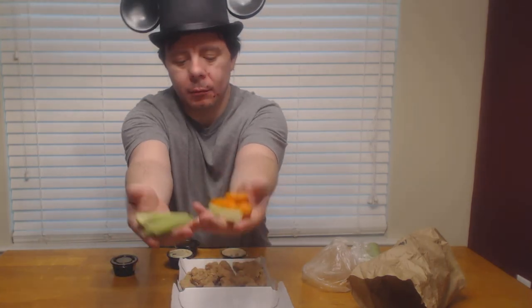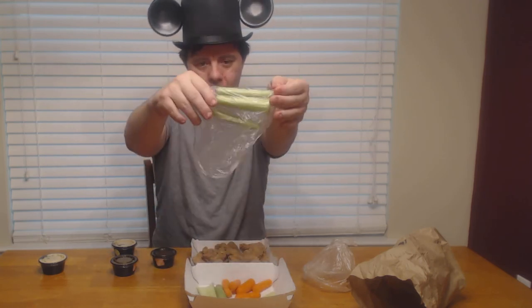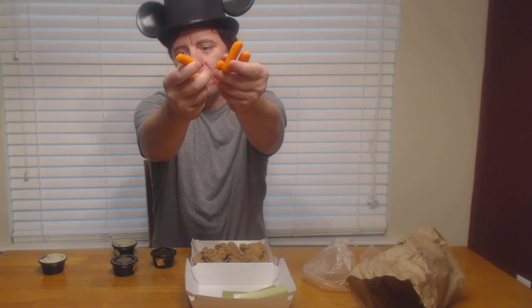Let's pull one of them out. As you can see, carrots and celery. I'll put those on top right there. We got the other one as well, we'll dump it right in. Looks like we got five pieces of celery and six carrots.